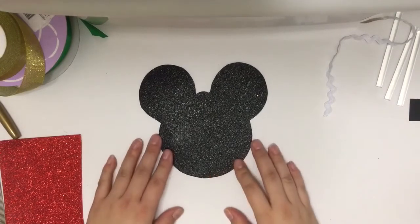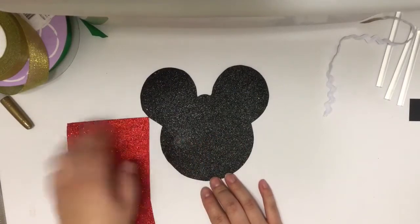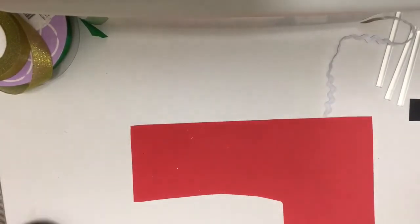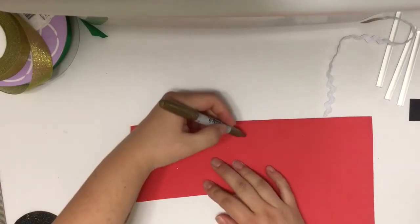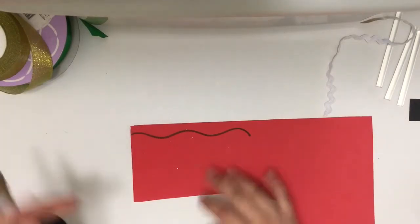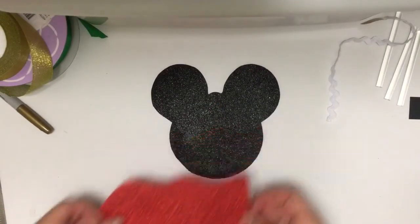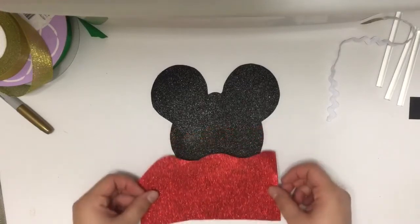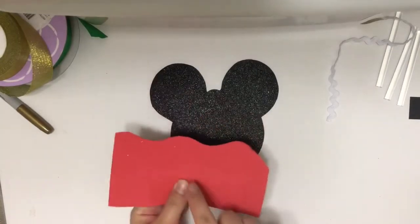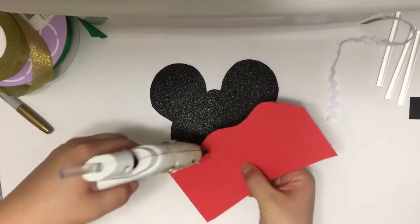I have my Minnie Mouse head all cut out and I want to cover the bottom portion of the head with a red glitter craft foam sheet, but I want it to be in a wavy design. To get that look, I'm going to flip it over, take my Sharpie, and draw out a wavy line, then cut out that entire piece of glitter craft foam sheet along that squiggly line. I'm now comparing that to the front and seeing where I want to glue this down - I want it to go about halfway up from the bottom. I'll put a little bit of hot glue along the edges of that wavy line to make sure I get all those edges down.